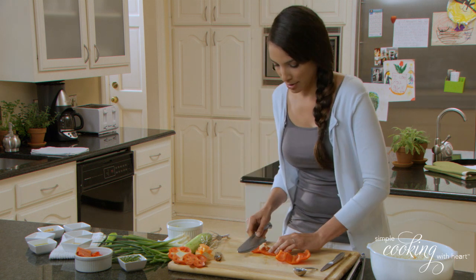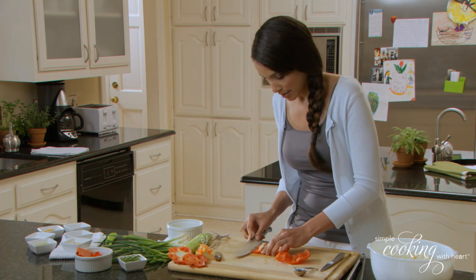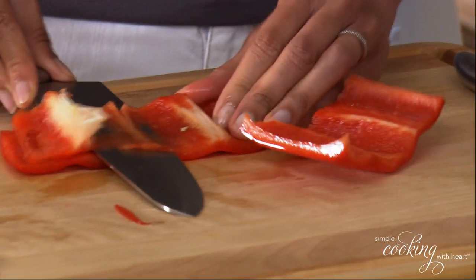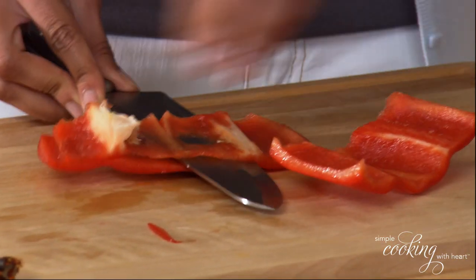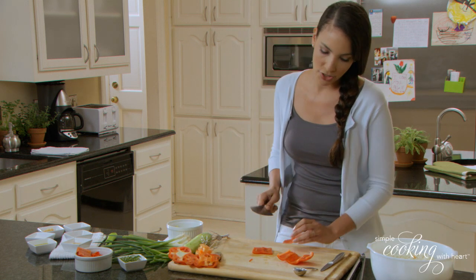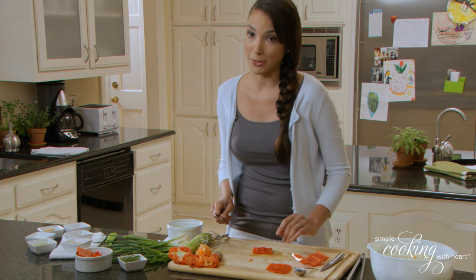Slice it open and get rid of some of the rest of the stuff on the inside. Now I think matchstick shapes would be perfect with this coleslaw.